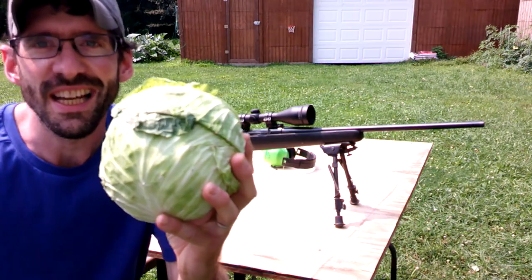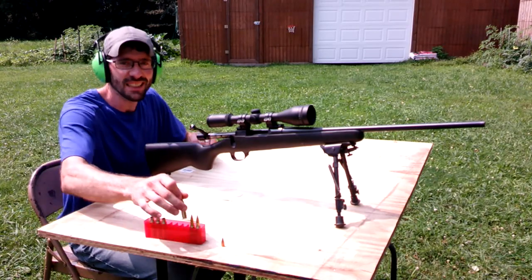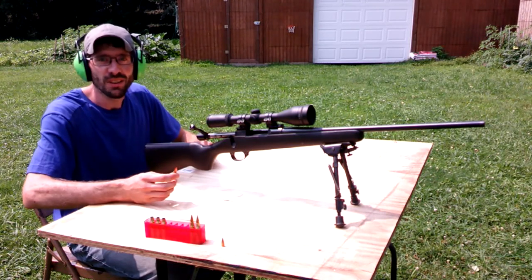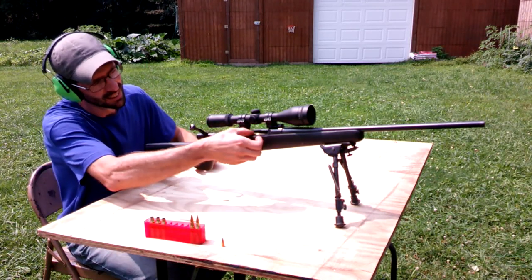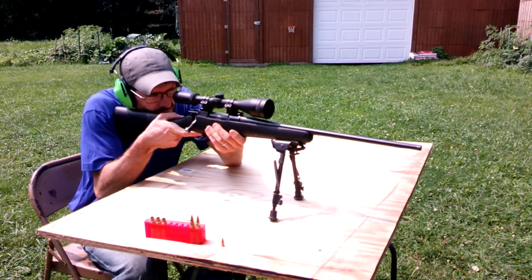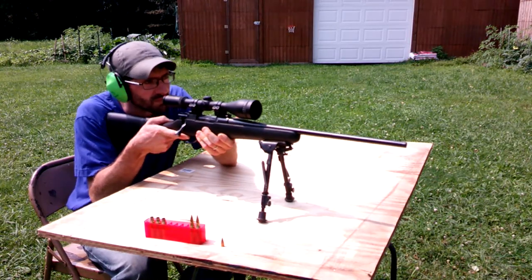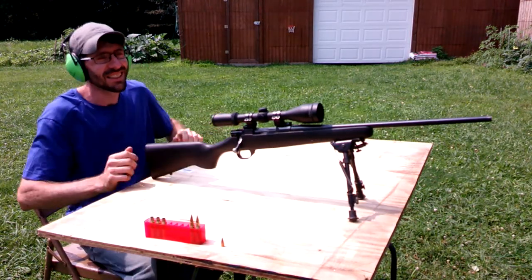Last target here is a head of cabbage. We've got our last target set up. It's a head of cabbage. V-Max 110 grain, let's see what she does. Wow, that's incredible.